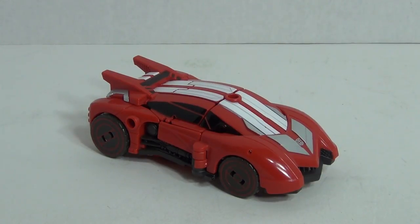Welcome! My name is LikeIt's 1985. This is my review of Transformers Generations Fall of Cybertron Deluxe Class Sideswipe.